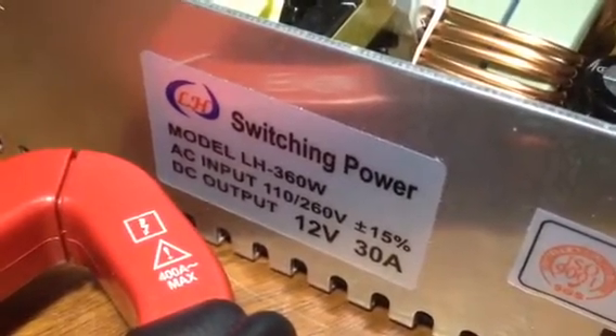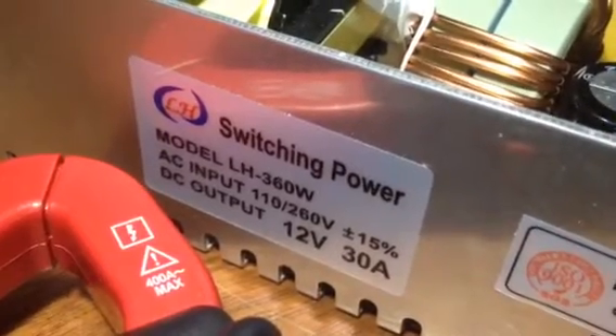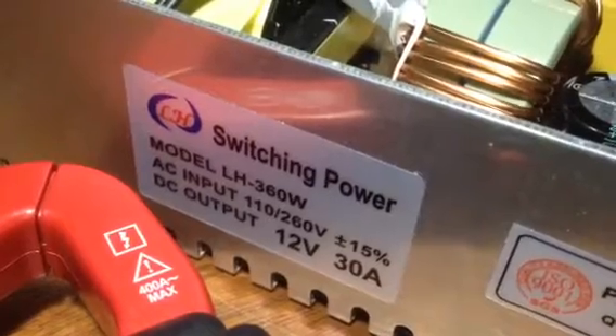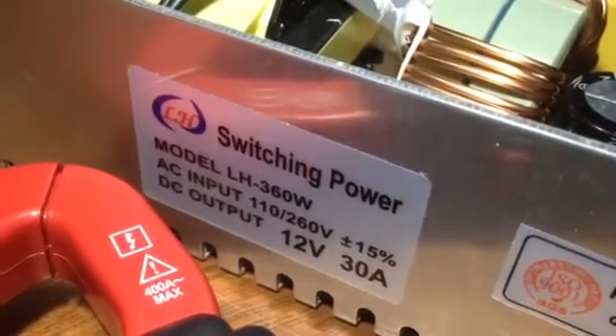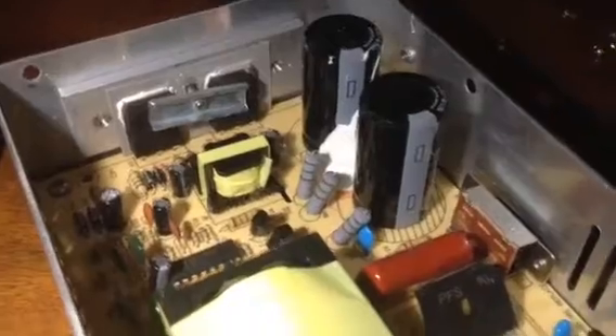This video is how to modify a 30 amp switch mode power supply to exceed 14 volts. If you will notice, this is your typical run-of-the-mill 30 amp switching power supply.